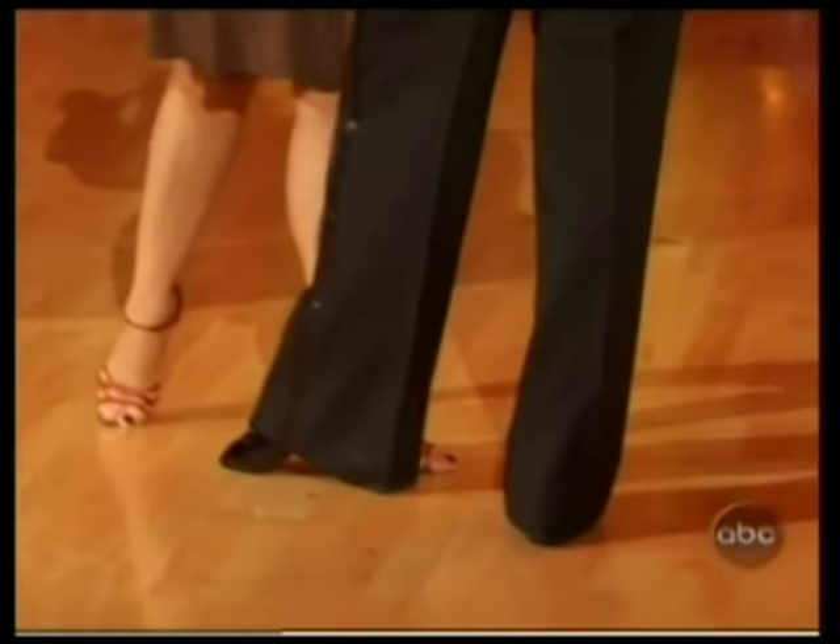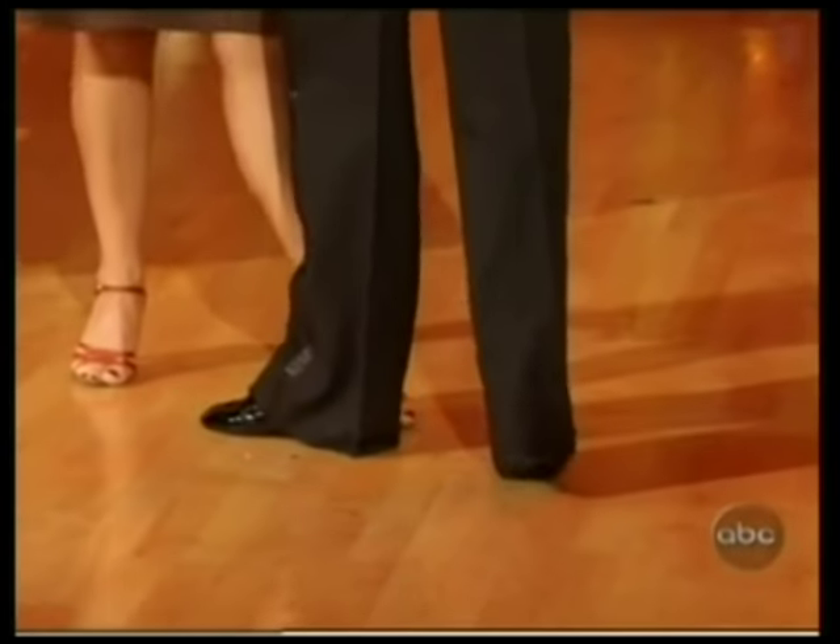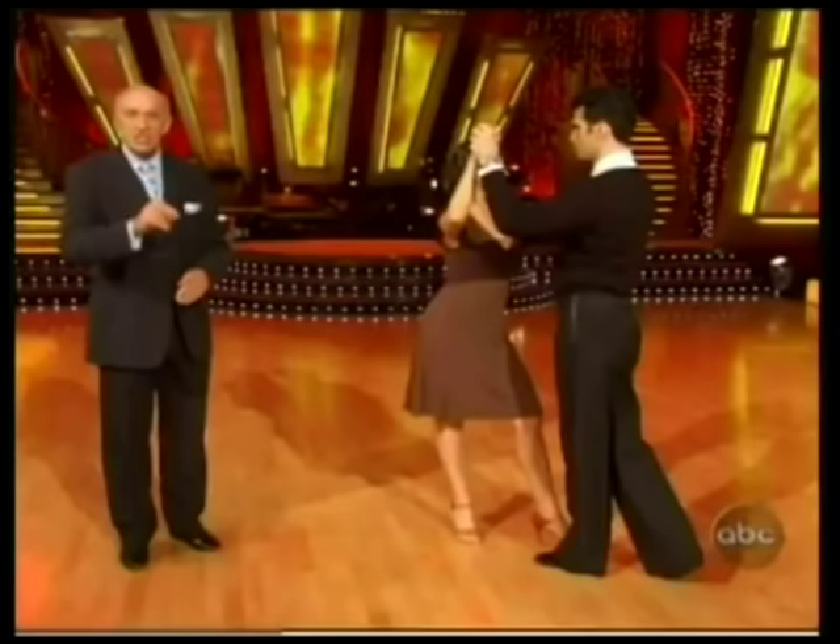The back basic: the gentlemen start with their right foot and go back; the girls start with their left foot and go forward. The guys rock forward onto their left; the girls rock back onto their right. And then we have this side step.